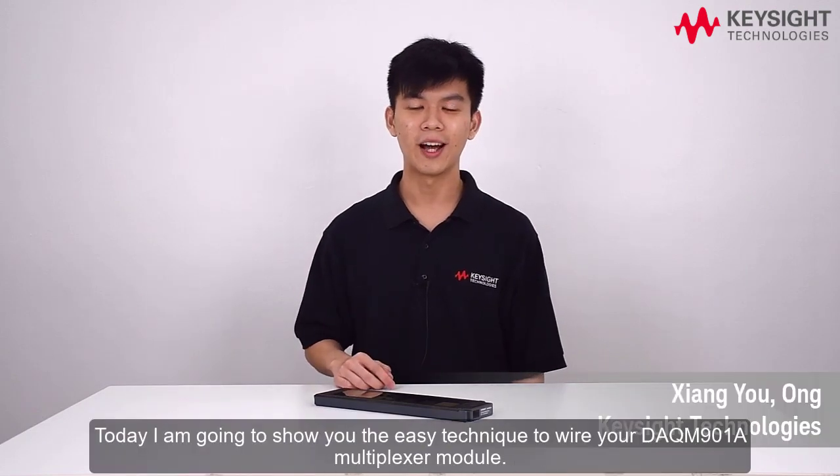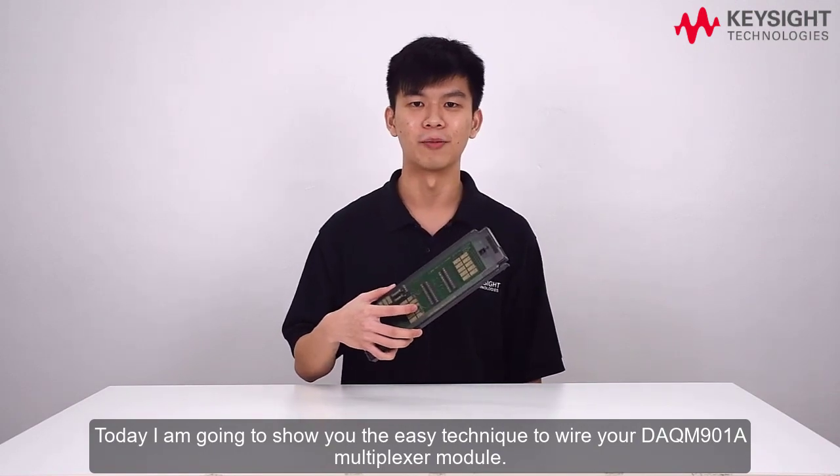Hi, I'm Xiang Yu. Today I'm going to show you the easy technique to wire your DAQ-M901A multiplexer module.